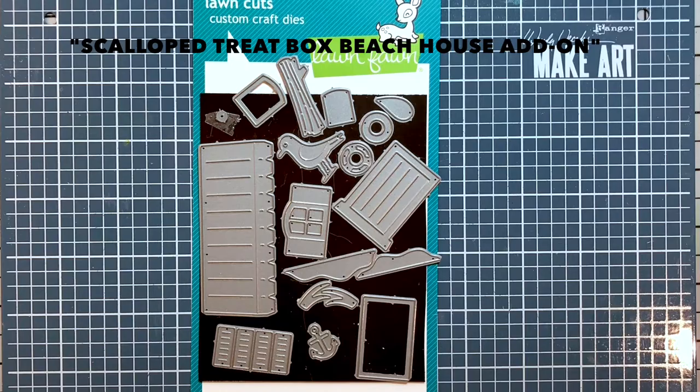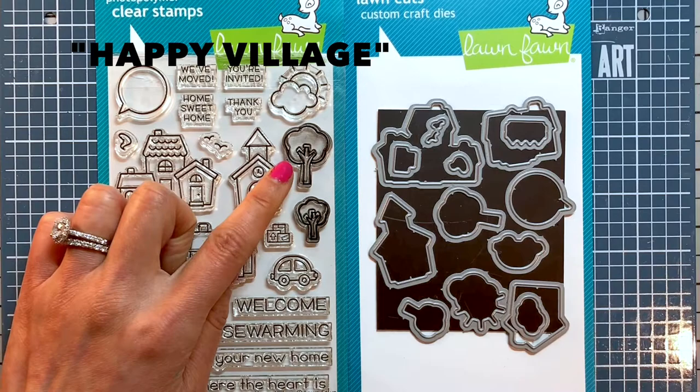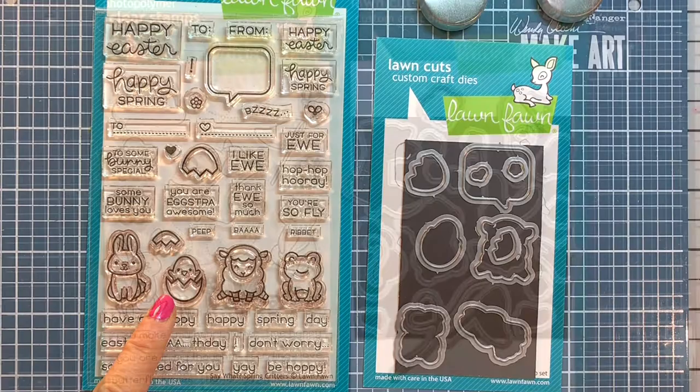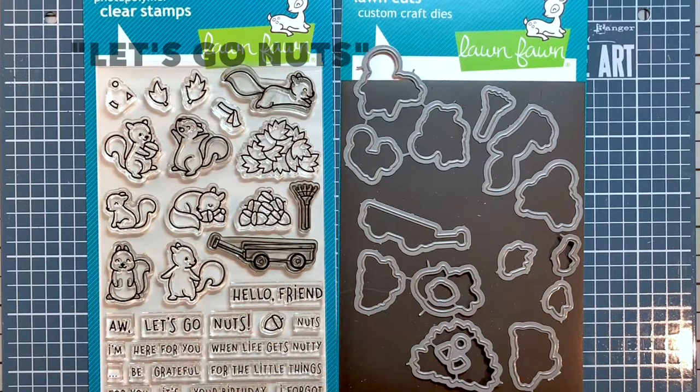I use the doors and window from the scallop treat box beach house add-on to make my big red barn. The large and small trees come from a Happy Village stamp set, the baby chick in an eggshell from the Say What? Spring Critter stamp set, the tufts of grass from the Butterfly Kisses stamp set, and the wagon and rake are from the Let's Go Nuts stamp set.